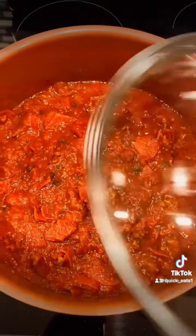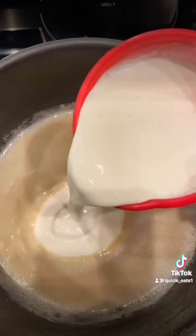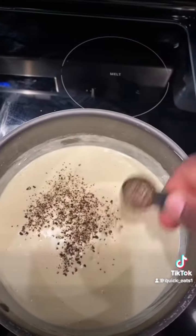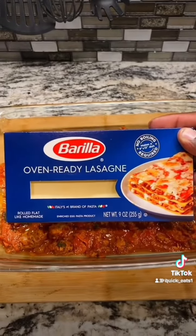Mix that very well, bring back your lid, and let that simmer for a couple of minutes. Melt some butter, some flour — even ratios — then you want to add some heavy cream, some shaved parmesan cheese, some black pepper, some salt. Mix that up very well and make sure there are no lumps. Your first layer is going to be some meat sauce.